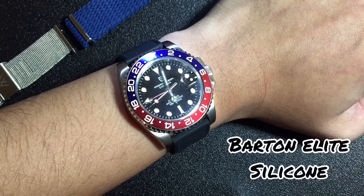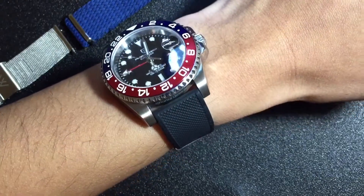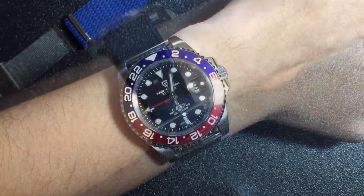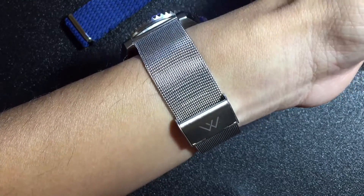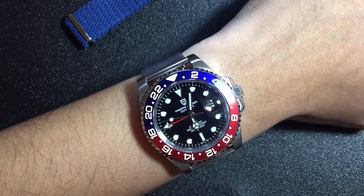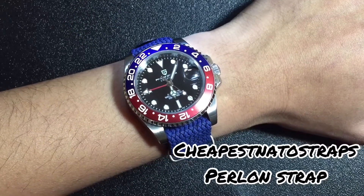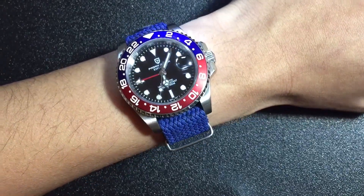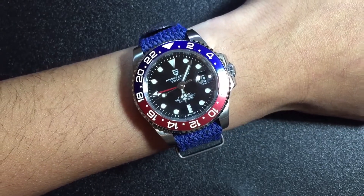Next up is my Barton Elite silicone strap — the black one, 20 millimeters. Super comfortable of course — huge fan of their rubber straps. Up next is my mesh bracelet made by Wristology. Pretty classy and a nice alternative to the bracelet. Last but not least is a perlon strap in blue from Cheapest NATO Straps. It gives that summer vibe — I think it matches the blue in the bezel. Pretty summery.